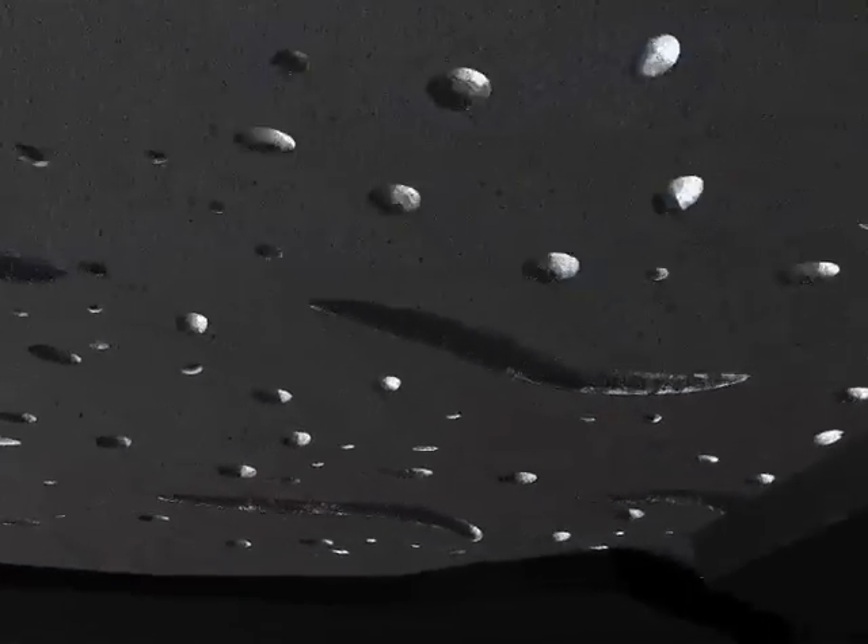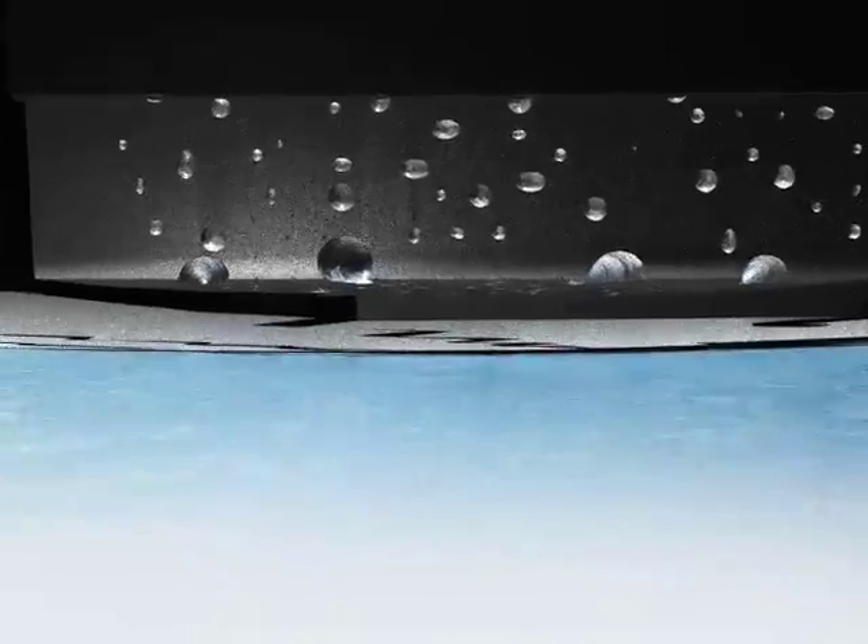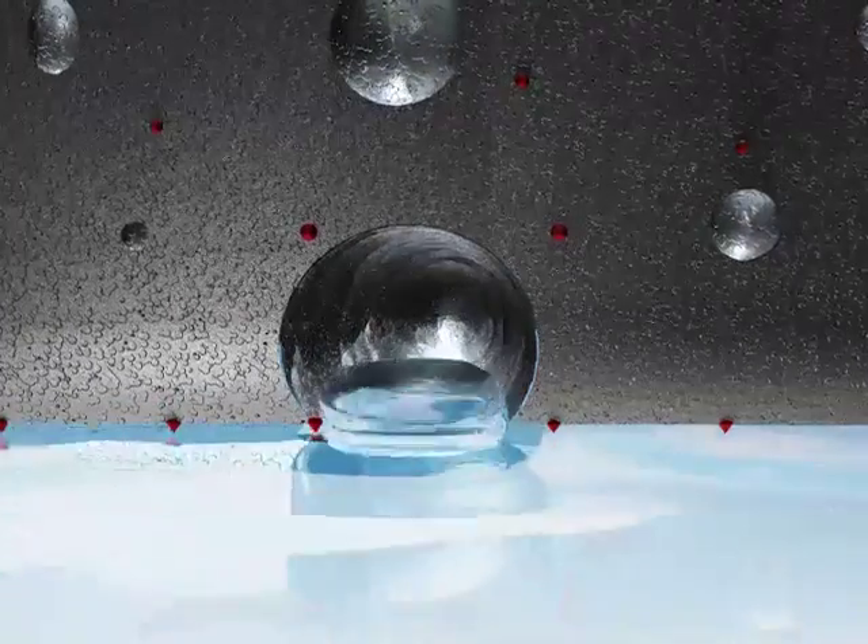Tube multi-cell is a unique rubber compound containing microscopic bubbles that act like a sponge to help disperse water. The multi-cell tubes help to remove the thin layer of water that's present on the surface of the ice.